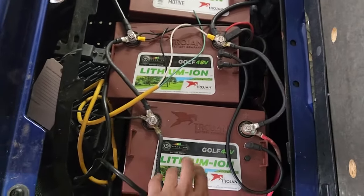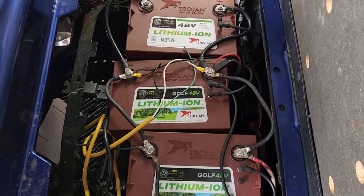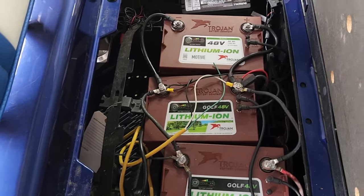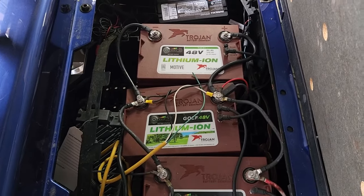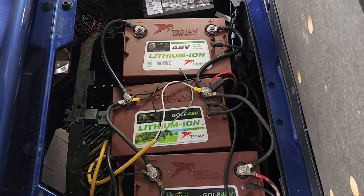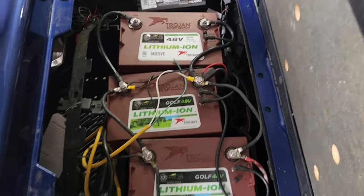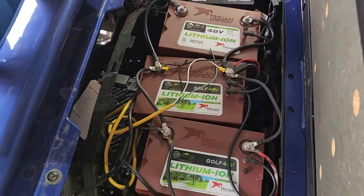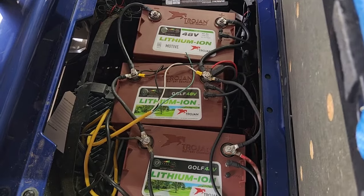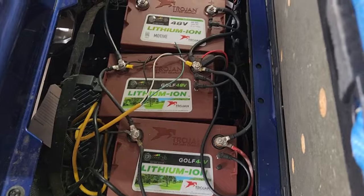These lithium batteries — I don't think they guarantee them to 8 years, but that's kind of what you should expect. The government mandate for lithium-powered cars is 150,000 miles or 8 years. The problem with that kind of guarantee is the battery still loses capacity — it's not like the battery has 100% capacity straight up to 8 years. You lose capacity every year, and I don't know what that percentage is on these golf carts.